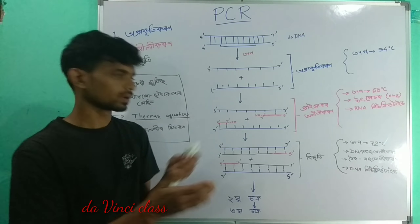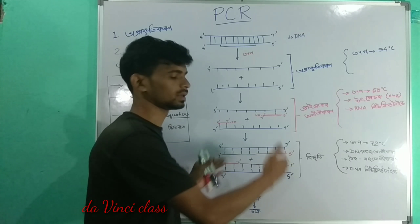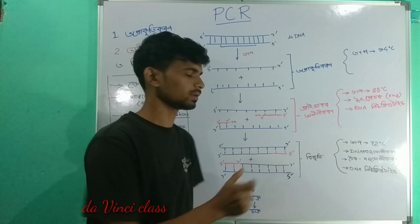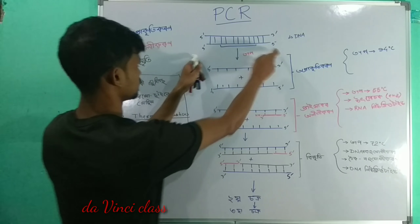The DNA amount is very low in the patient sample. DNA is very low. Now, we have 3 processes that we do.